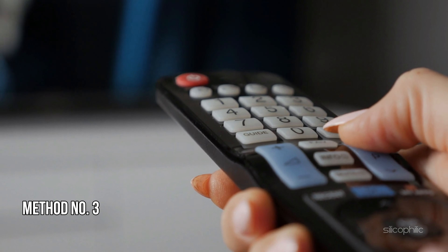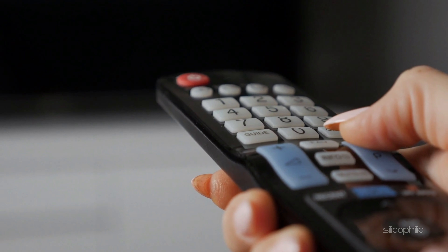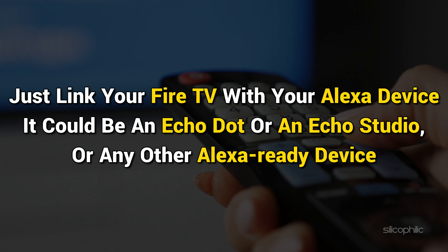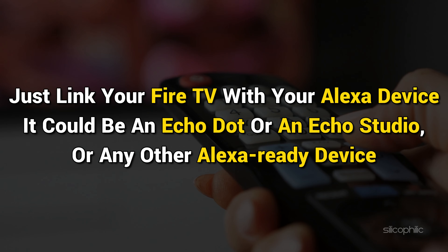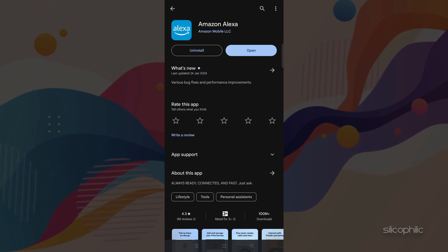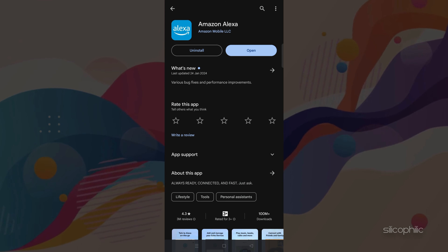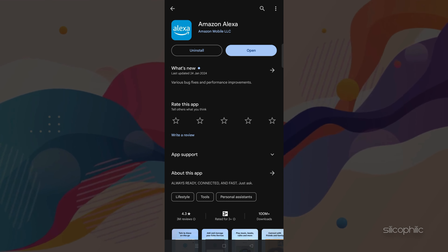Method 3: Using Alexa. Alexa, the voice assistant, is another way to control the Fire TV stick. Just link your Fire TV with your Alexa device — it could be an Echo Dot, Echo Studio, or any other Alexa-ready device. For this process to work, you must have the Alexa app on your phone. If you don't have it, go to the Play Store on Android or the App Store on iPhone to download the Alexa app.